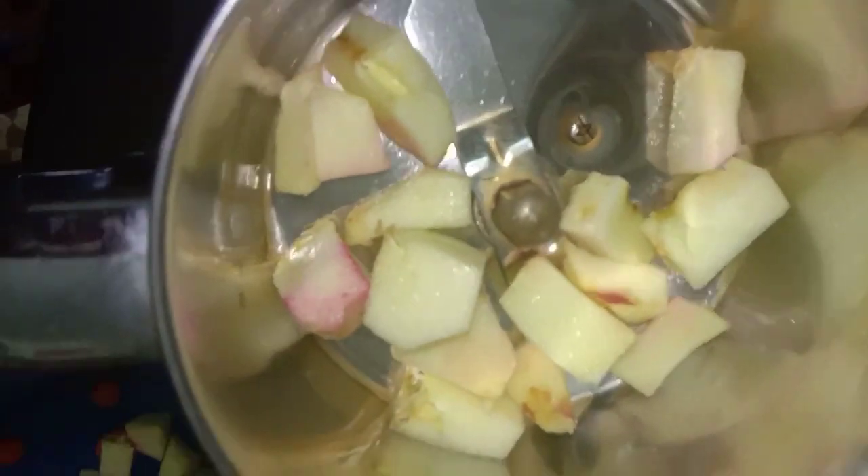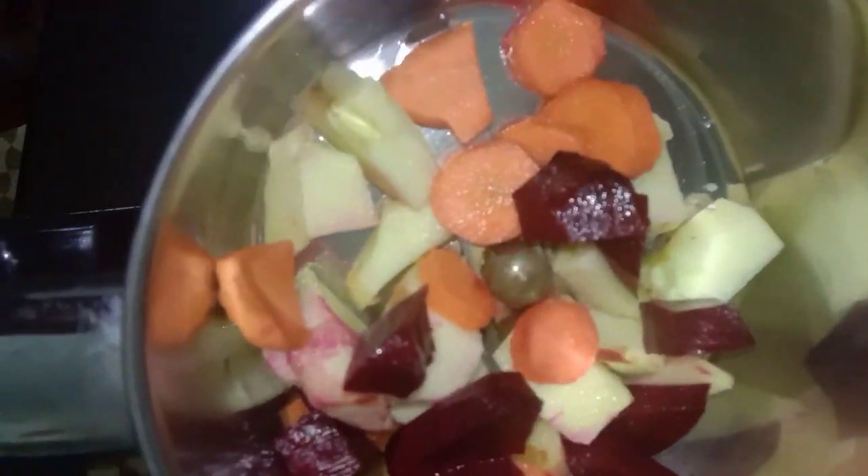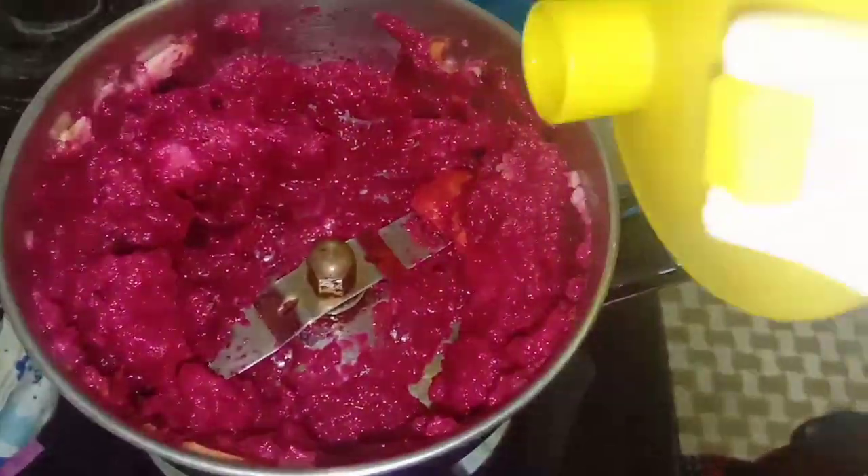I am going to use ABC fruits. I am going to use a carrot and beetroot — 3 of them. I am also going to use a little white apple — 3 of them.